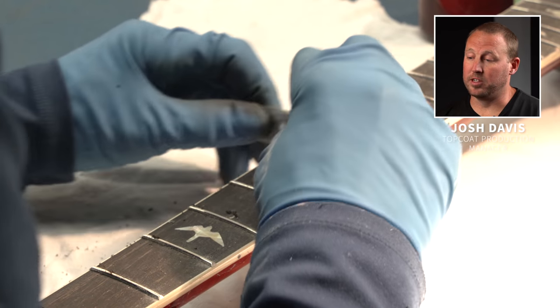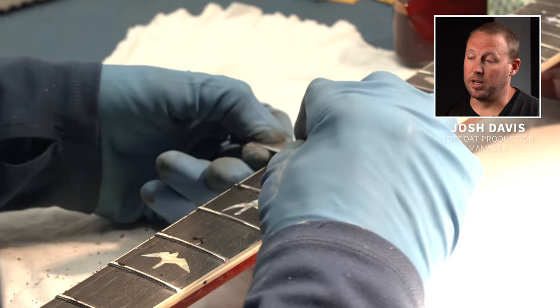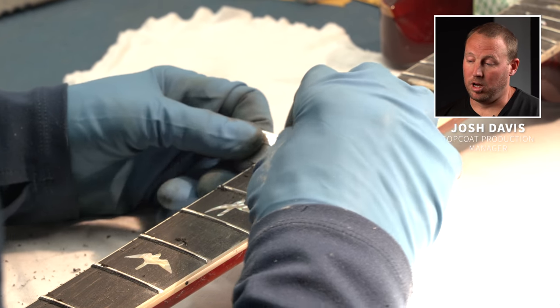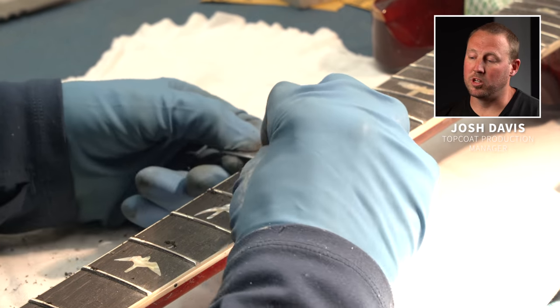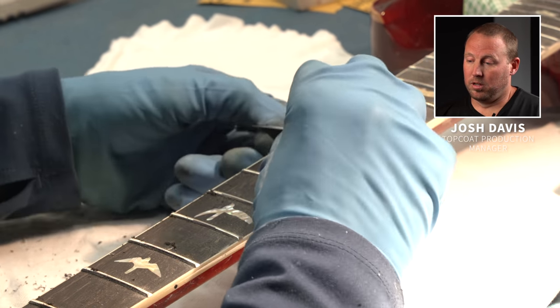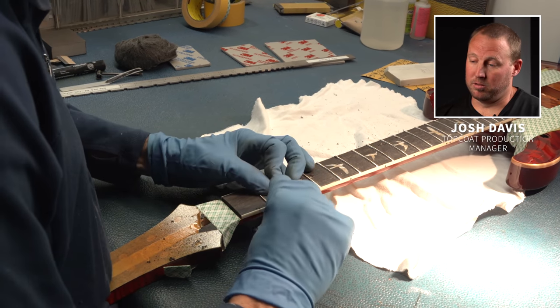When he's done that, you go back over it with a razor blade and clean off any finish residue that's on the fretboard, so you get that nice clean rosewood. You have to take the razor blade and put it underneath the frets to pick any finish off that might be underneath.